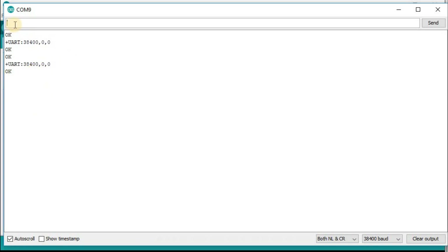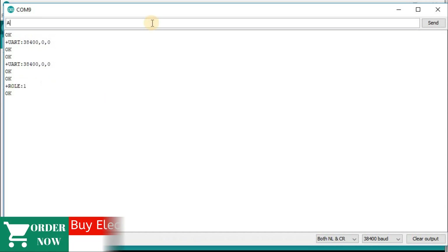Now we have to set the role of this module to 1, because the role for the slave was 0. Send AT+ROLE=1 and press enter — OK. Then verify with AT+ROLE? and press enter. We can see role is 1, meaning it will act as master device.